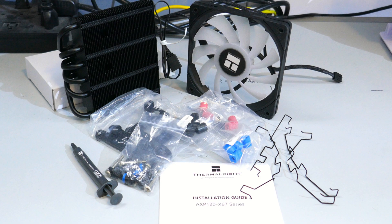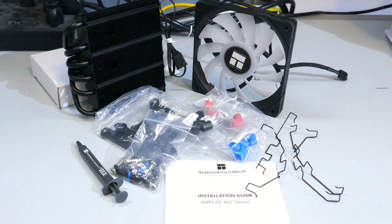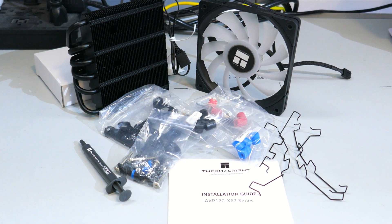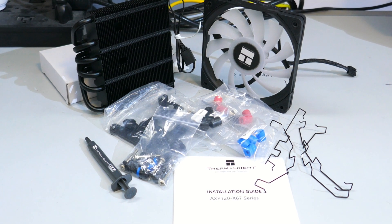Let's go over what you get in the box. There is the heatsink and fans, an installation guide, and two sets of fan clips — even though this heatsink can't actually do a push-pull, so that's interesting. There's a small tube of thermal compound and the mounting hardware for Intel and AMD. There is no ARGB adapter, so your motherboard will need an ARGB header for the LEDs to work.